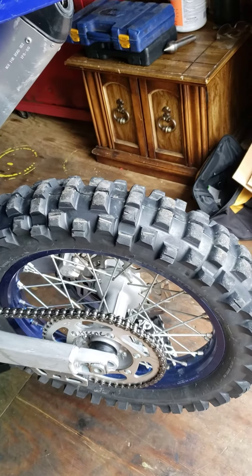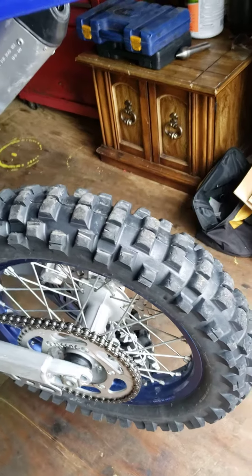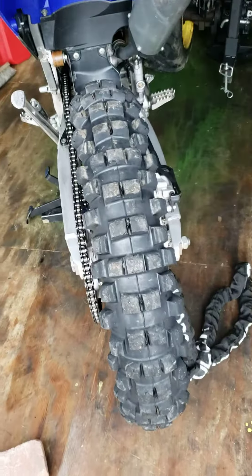And mine still almost looks new. So overall, I'd say it's an excellent tire — good for all conditions other than mud.